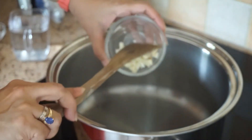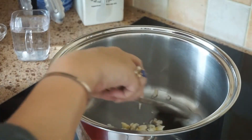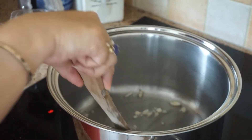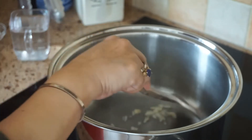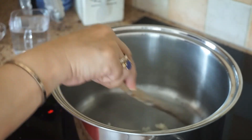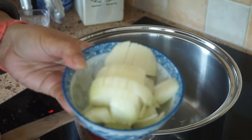First we put our garlic. Okay, then we put our onion.